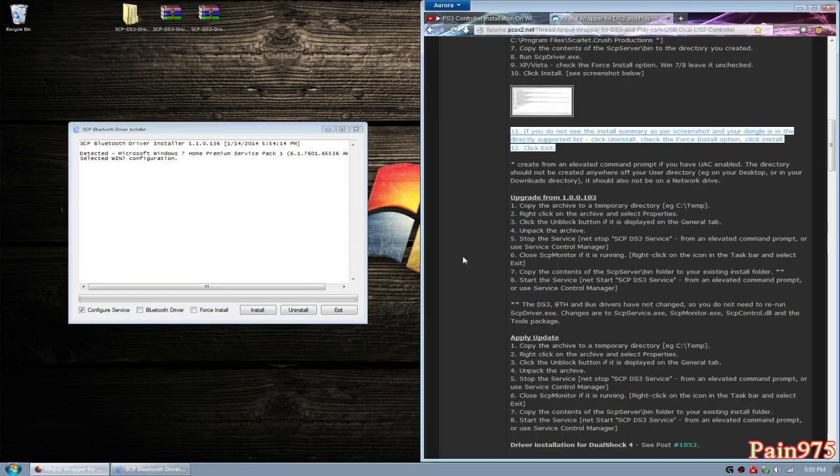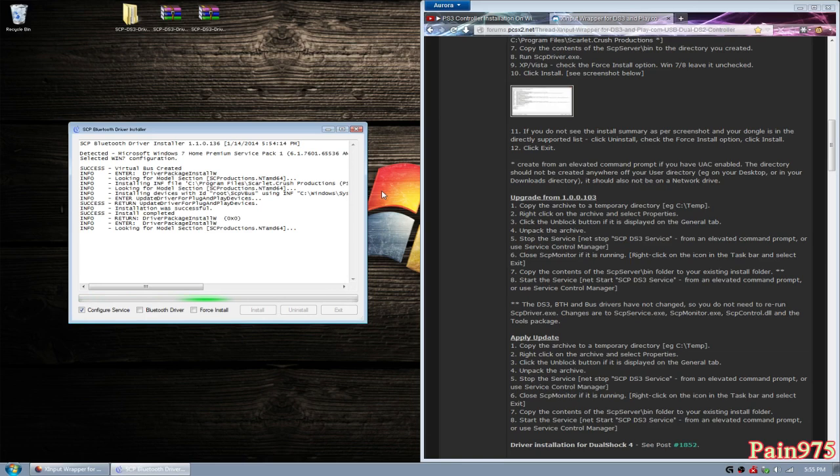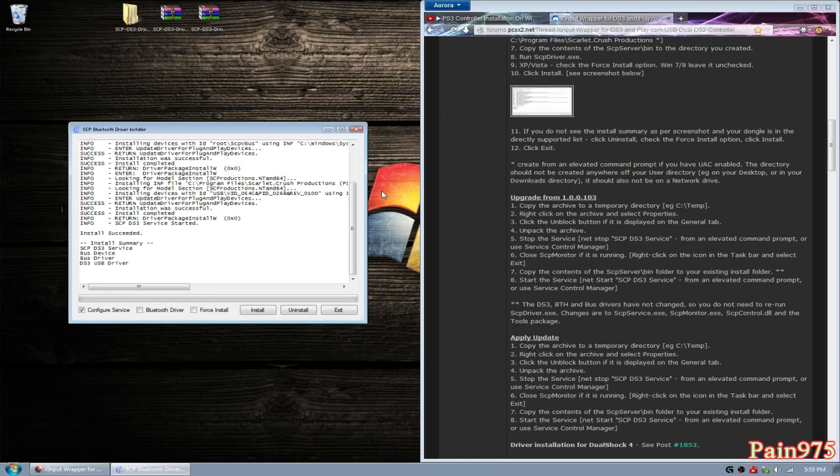Let's install it and let the program do its thing. It might take a while, just be patient and watch the log that's updating. Hopefully this goes through successfully because this is my first time doing the new version. You'll hear a Windows notification knowing that something was plugged in — that was the program doing that. And it says install succeeded — SCP DS3 service, the bus device, bus driver, and the DS3 USB driver. That completes step ten.